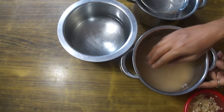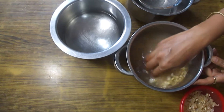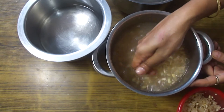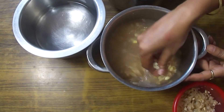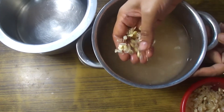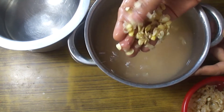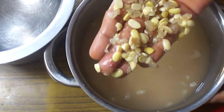Look, this dal has been soaked well. You can see how the skin is now separated from the beans. The skins are loose and can be removed easily.